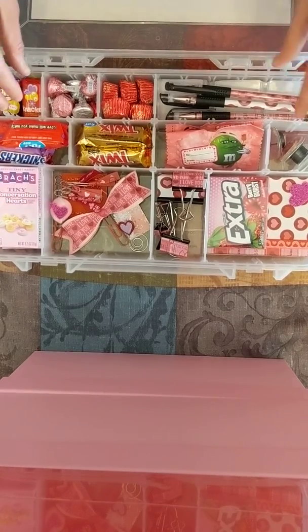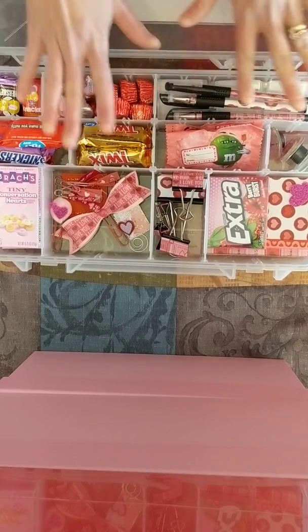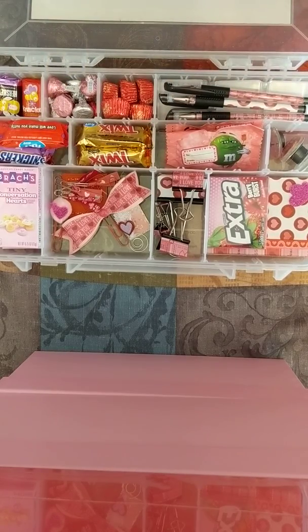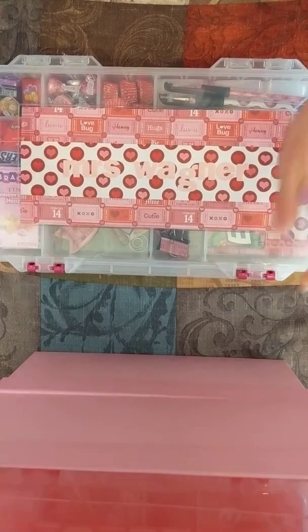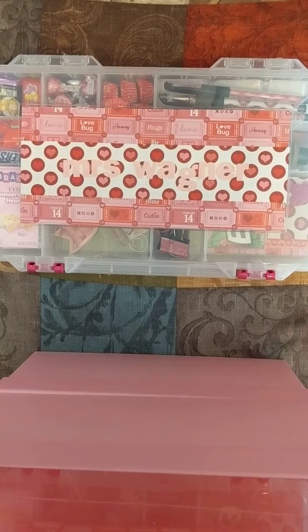I'm hoping the girls' teachers each get a little treat for Valentine's Day and some supplies they can use throughout the year. Then when they empty out the box, I hope they can use it for something else in their classrooms. That is the Valentine's Day present — the finished product. I hope you guys enjoyed this video. My name is Kara from the Transformation Mom.